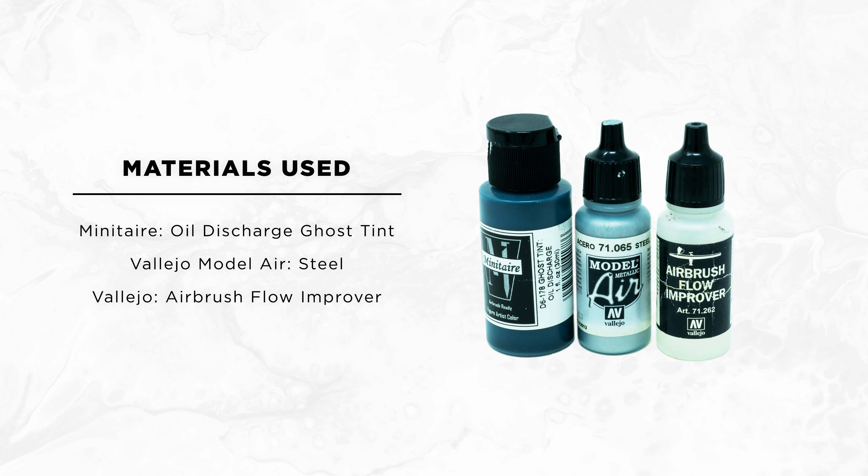The materials I used are Badger Minitaire's Oil Discharge Ghost Tint, Vallejo Model Air Steel, and Vallejo's Airbrush Flow Improver.